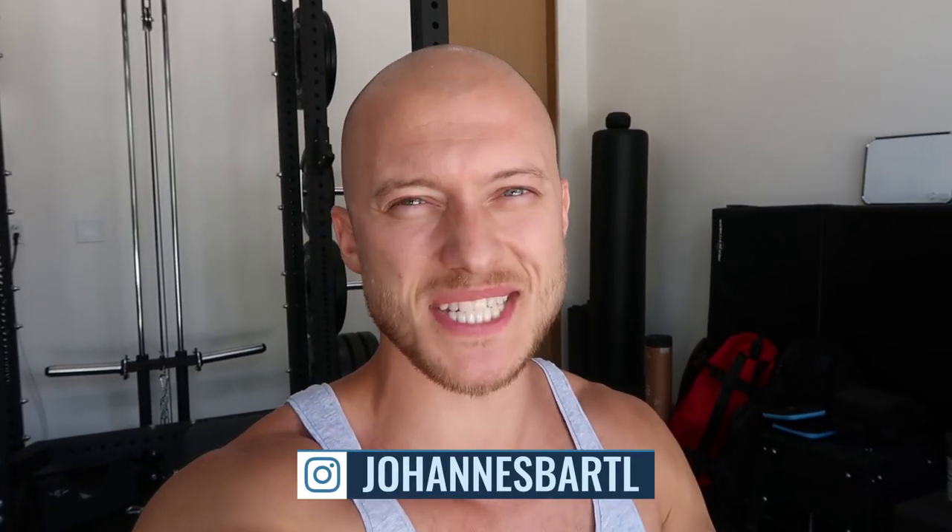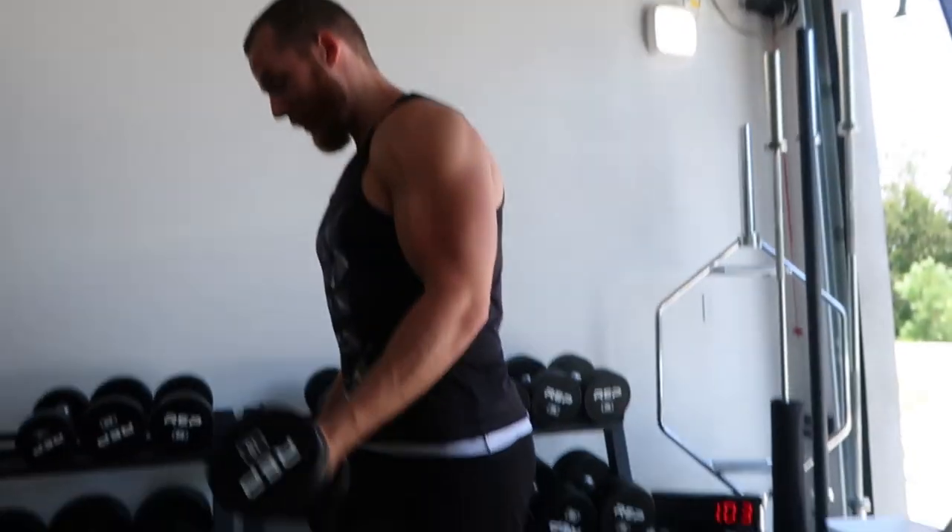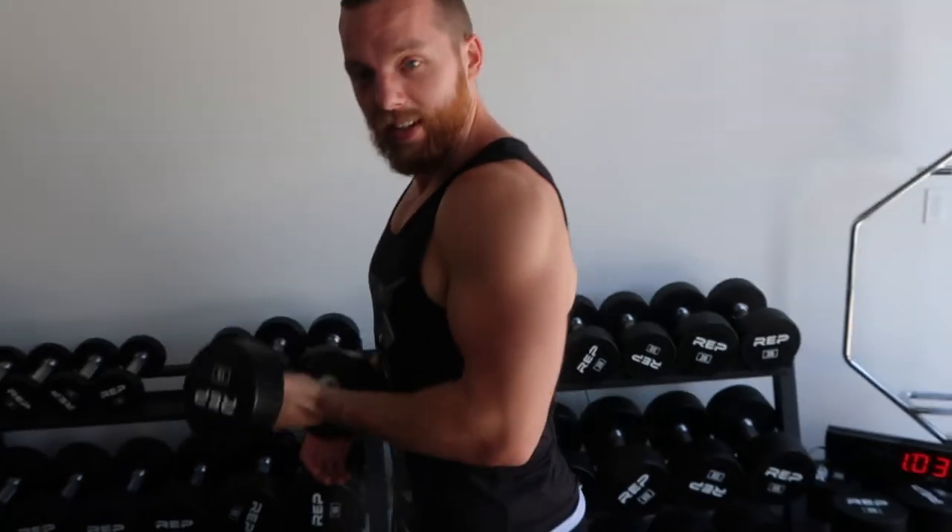Do you know the exercises we're gonna do? Biceps curls. All right, I can never ask him a question. So we're gonna start with compound movements — barbell shoulder press first. There are different ways you can do it: seated, standing, use momentum, don't use momentum. We're gonna go through every single one that I personally think are the key exercises if you want to get stronger and make your muscles bigger.